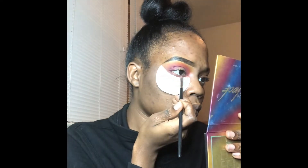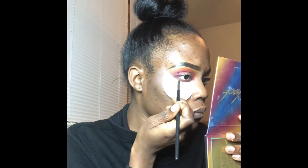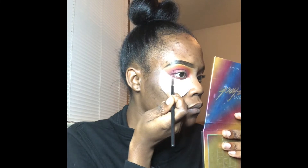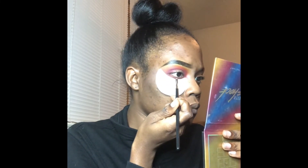Now I'm going in and I'm going to lightly shade underneath my eye with that maroon color we were using — just slightly shading back and forth.